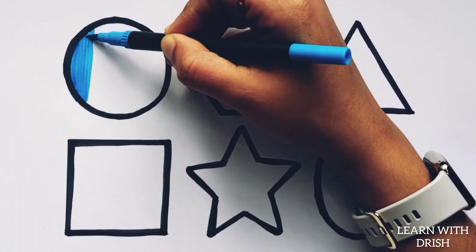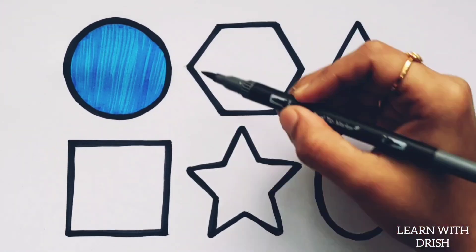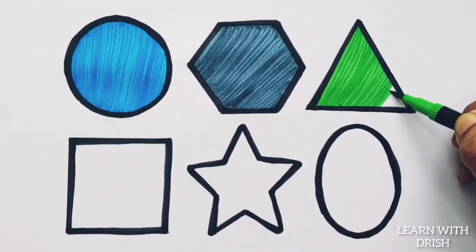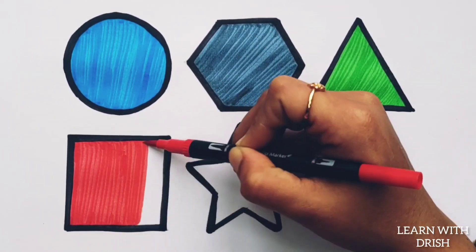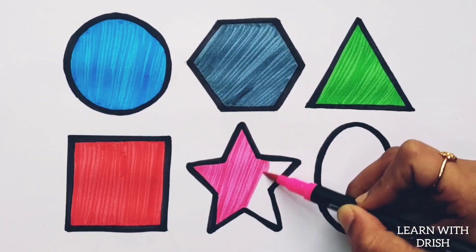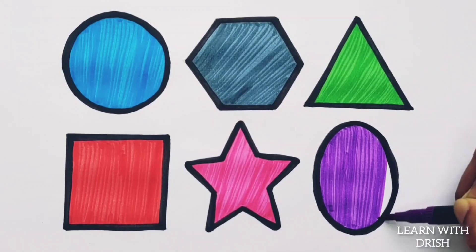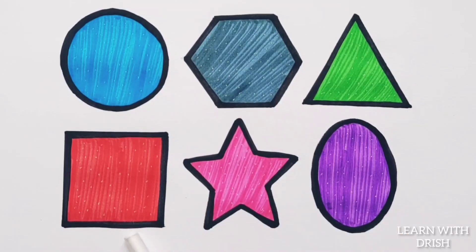Blue colour. Grey colour. Green colour. Red colour. Pink colour. Purple colour. Circle. Hexagon. Triangle. Square. Star. Oval.